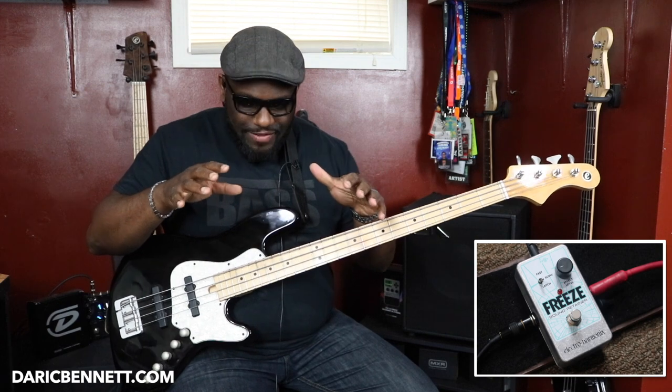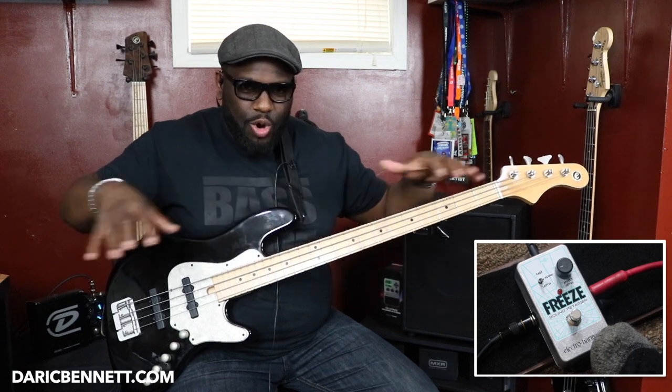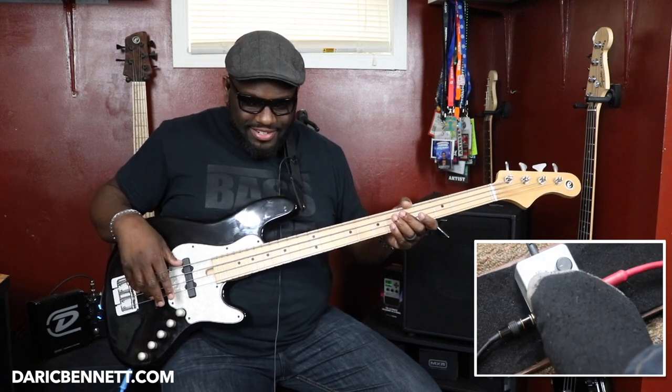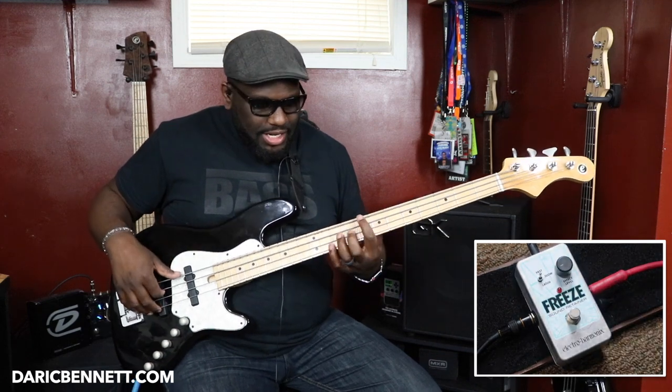Okay, so I'm getting the hang of it. You can play a note or a chord — anything — and then press that button and it'll hold it, it'll sustain that note for you. So let's see what fast does. I'm doing everything with my foot, so I flip this switch up to fast.